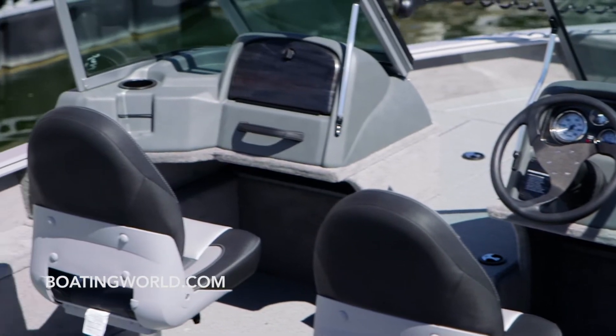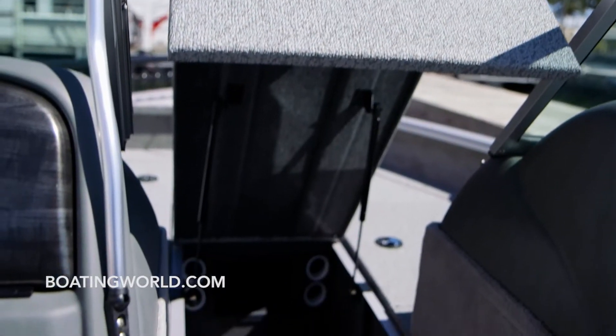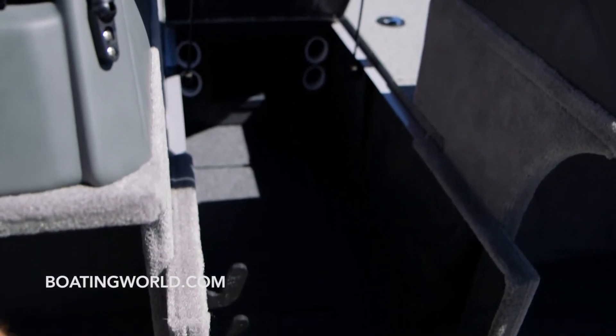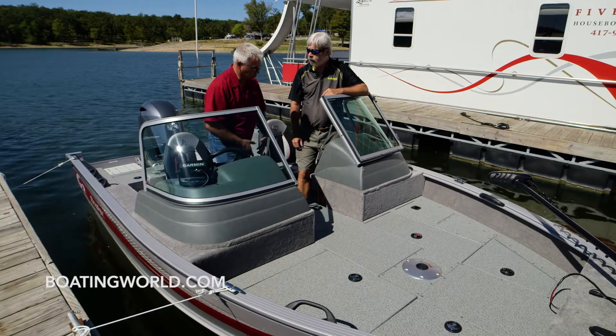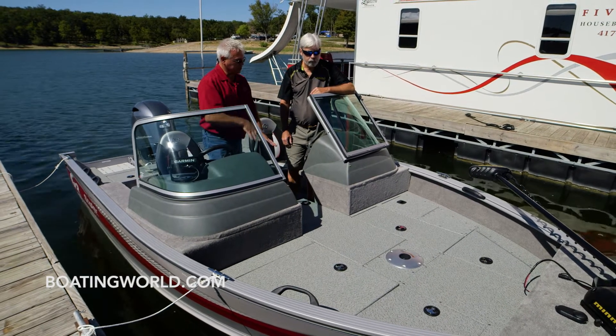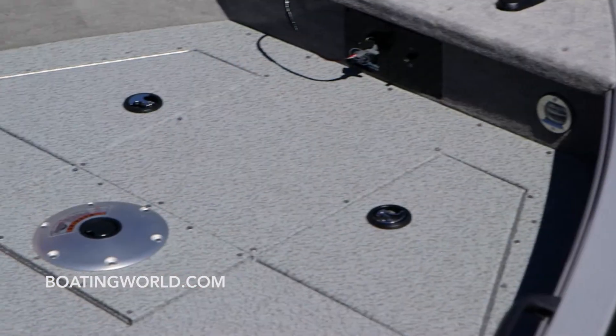All the fishermen I know have about a million rods — where are they going to store them on this boat? Actually, this boat has a very large rod locker system that's opened up so you can fit quite a few rods. You can actually hang some and lay a lot in there loose. Your batteries store underneath the locker system; when you raise it up you can get to your trolling motor batteries and add a charger if you need to.